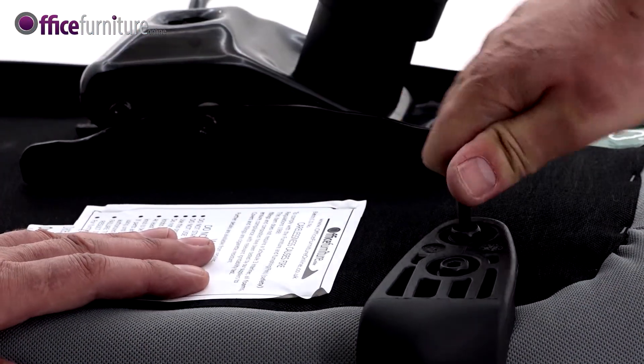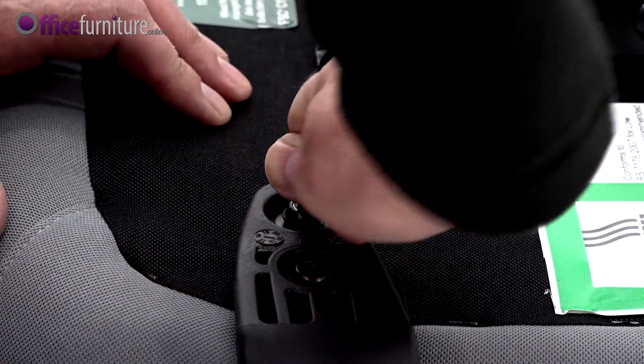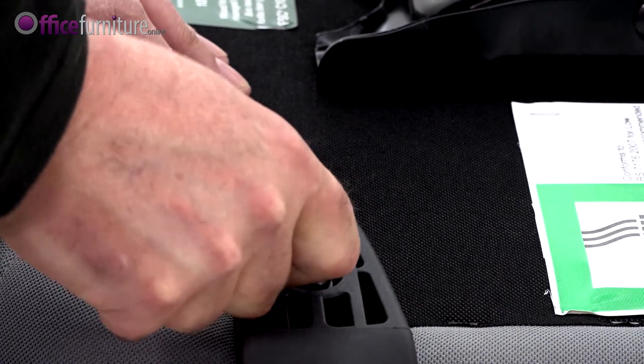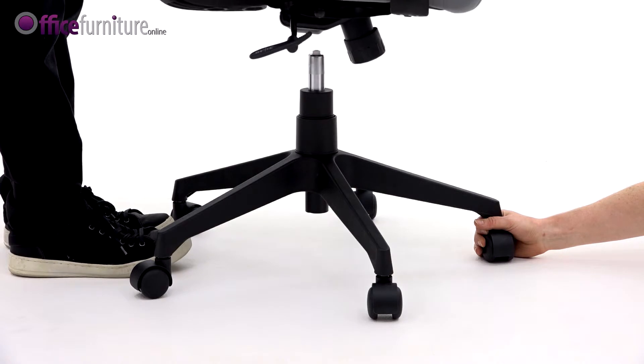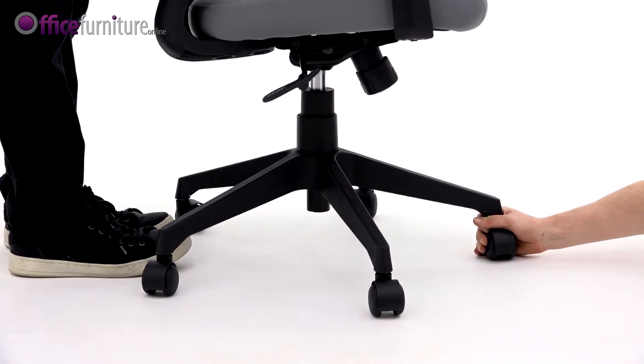Once all the bolts are inserted, you can tighten them up. We recommend you use the allen keys provided and not an electric screwdriver, as this can strip the threads. Next, with the help of another person, lift the chair onto the gas strut — you should feel it slot into the hole in the base of the chair.